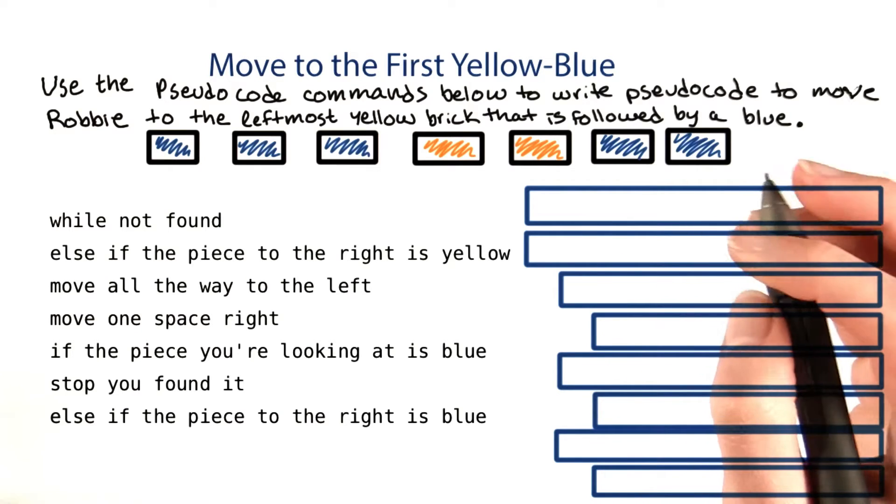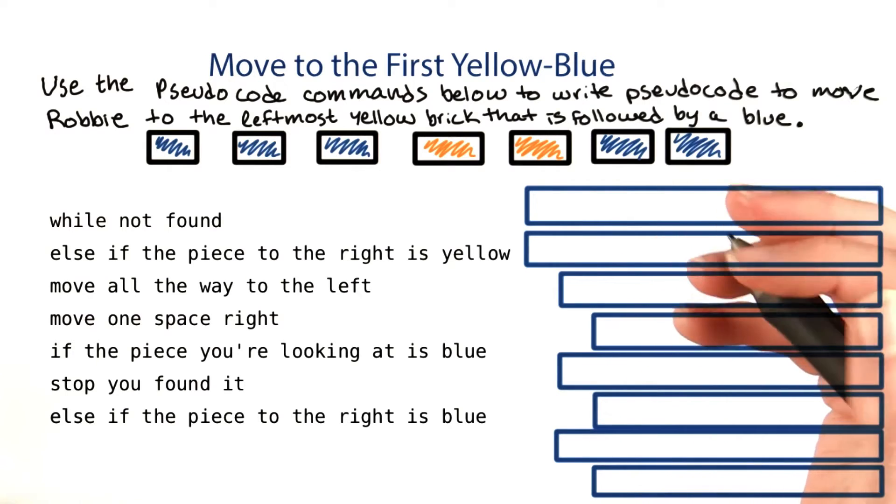There might be a few possible answers here, but I'll talk about the one I came up with. If you came up with a different one that might be right, I'd like to see it.